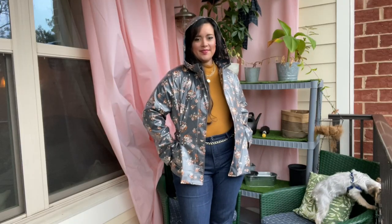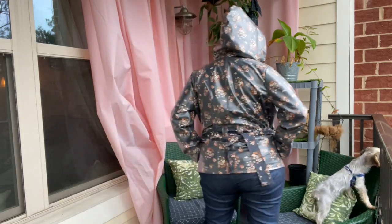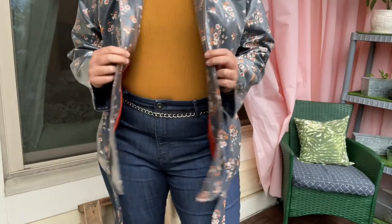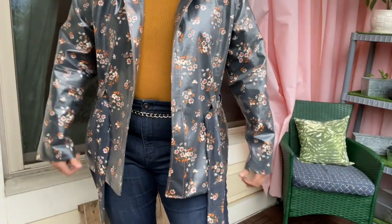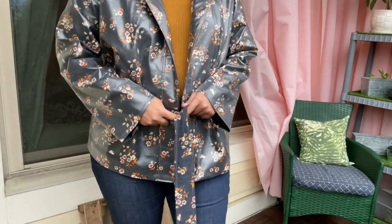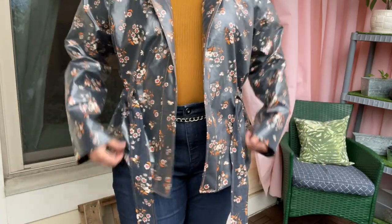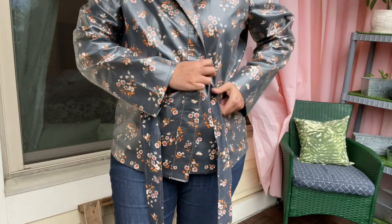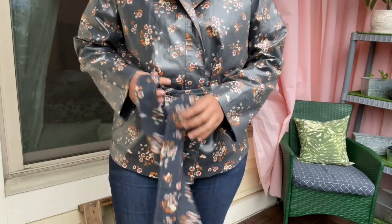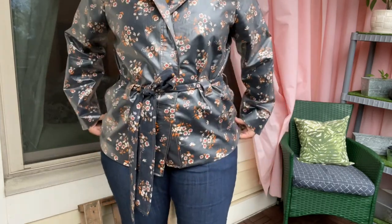I also shortened the coat by 14 inches to get this length. The original design is so long — I almost cropped it even more, but I really wanted to keep the pockets, so I made it as short as I could while making sure the pocket bags would not be visible from the bottom hem. If you decide to shorten your coat, remember you have to shorten literally almost every single piece: the shell front and back, the lining front and back, and also the placket and the facing as well.